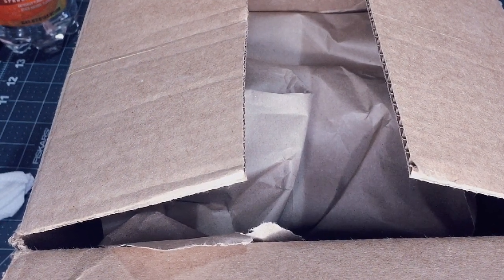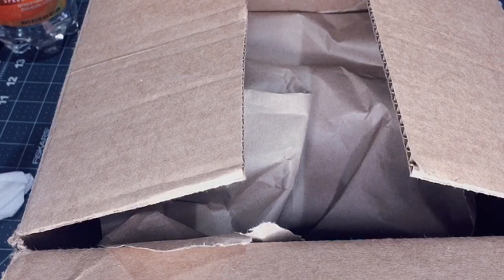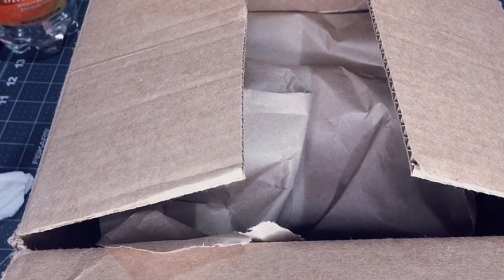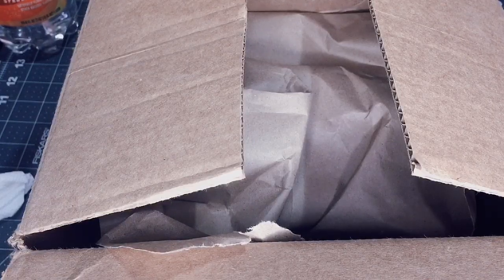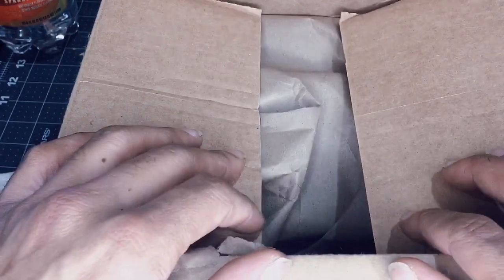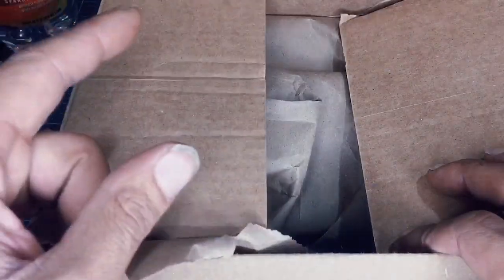Thanks for stopping by the channel Blackout Slot Card RC. Today we're doing a quick unboxing of a new slot car we just received in the mail. Before I get to that, I want to take the time to thank all you guys for subscribing to the channel. If you haven't already, please hit that subscribe button and hit that like button — we really do appreciate it. Stay tuned, we're gonna open this box and get down to the nitty-gritty and see what type of new slot car we got.